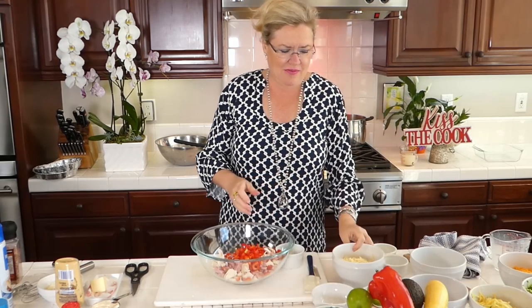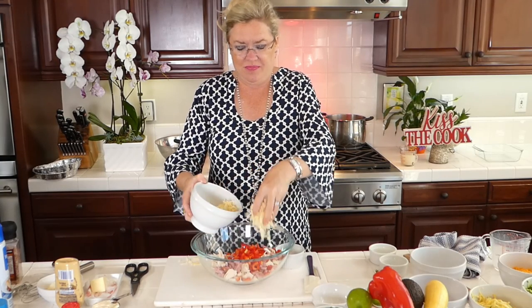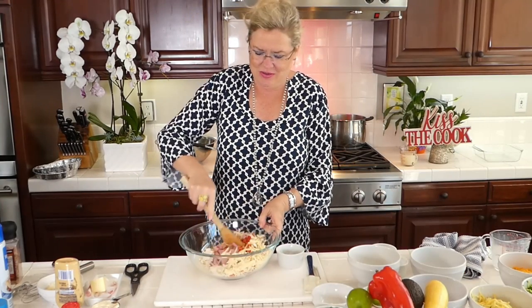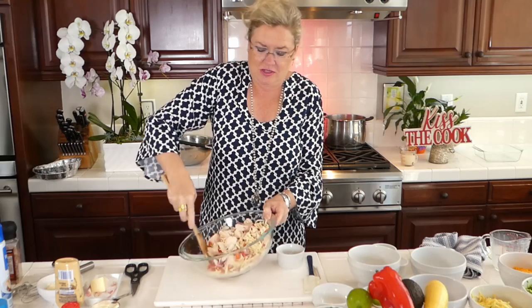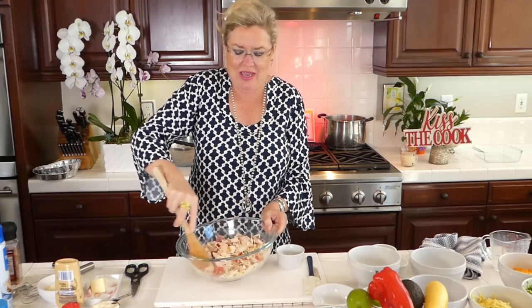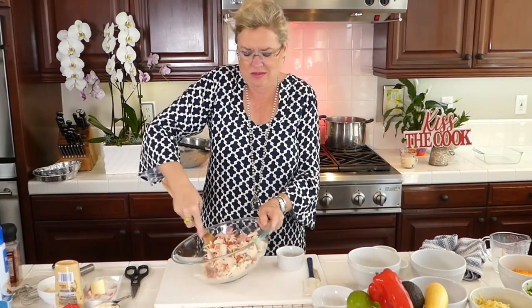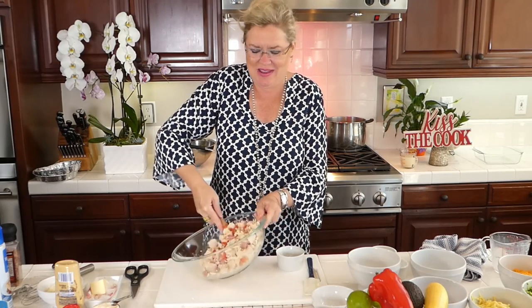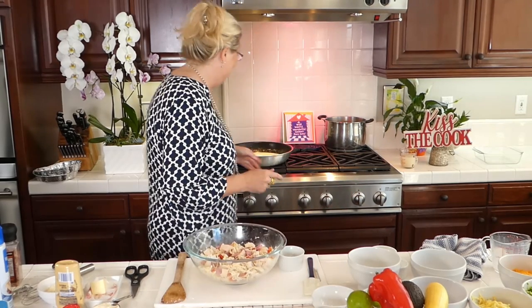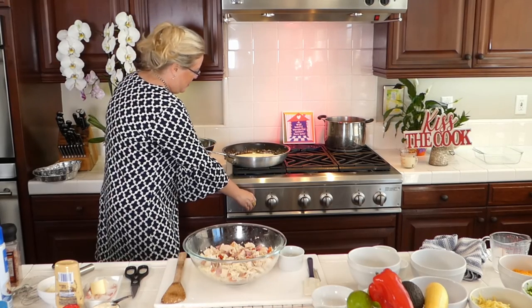Then I'm adding the red pepper, and the peas will go in last so they don't get mushy. I have about a cup and a half of Gruyere cheese — it's a nutty cheese, kind of like Swiss, so you could substitute Swiss if you wanted to. Gruyere has that nutty flavor that is so good in casseroles. Starting to stir that up — oh my gosh, looks good already. The recipe actually called for a jar of pimentos, but these red peppers were so pretty in the store I just grabbed one.